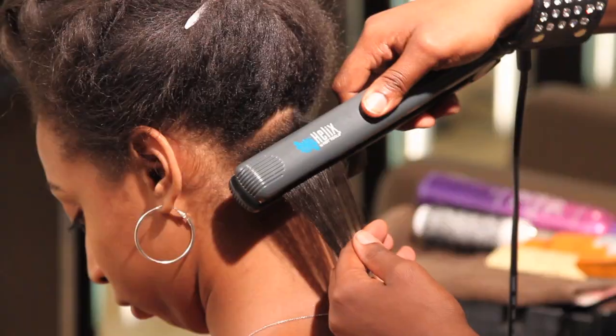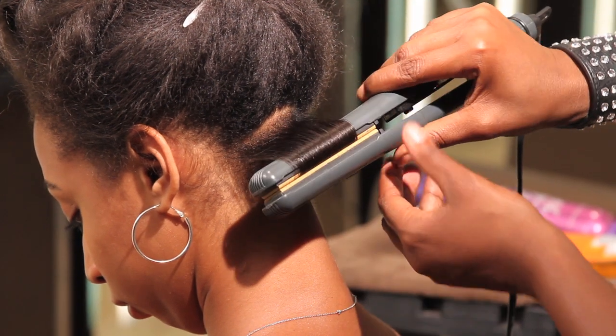Hi, my name is Tyco. I am a celebrity hair, makeup, and fashion stylist. Today we're at Bisous Salon & Spa here in New York City and I'm going to show you how to curl short hair using a flat iron.